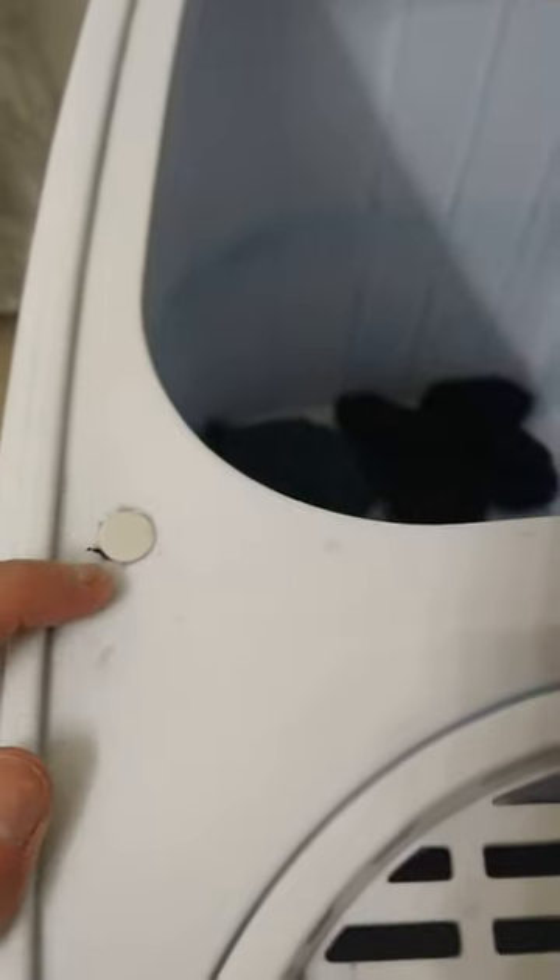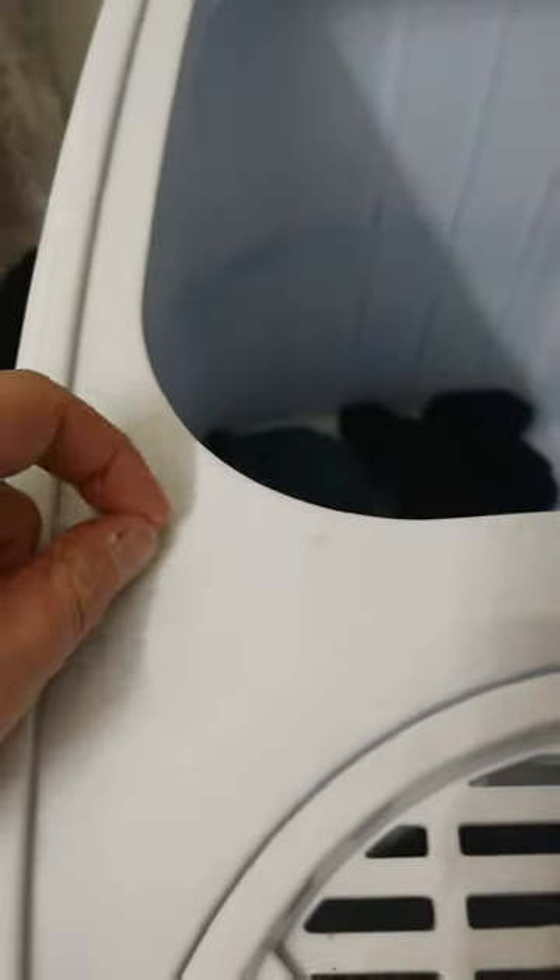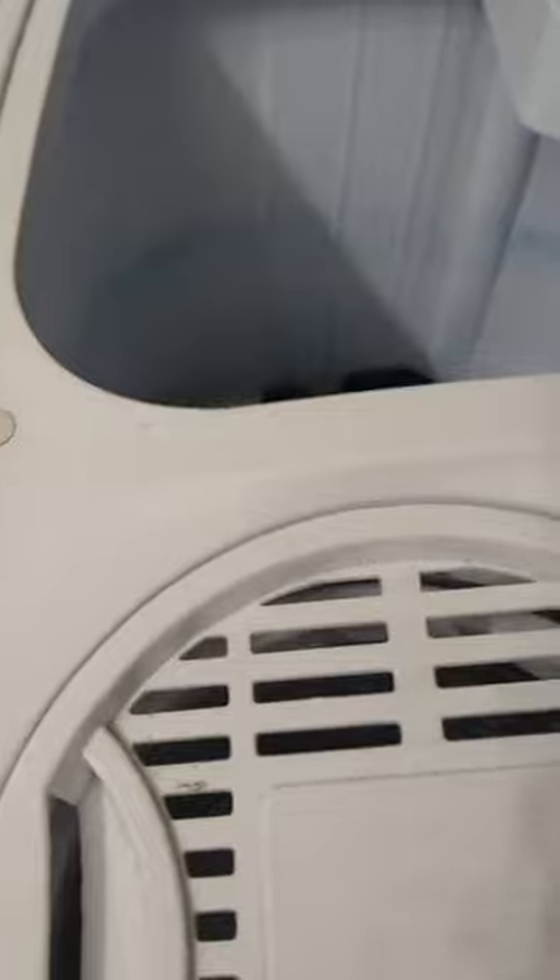I didn't have a screwdriver, so I just used a trusty butter knife, pried it up, and pulled the screw out. Then you're able to lift off this whole top and put your hand inside.